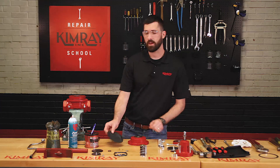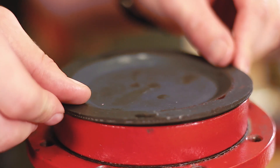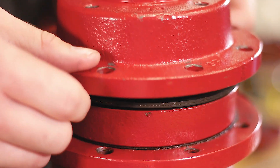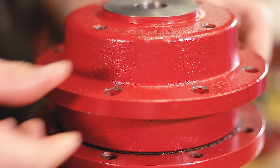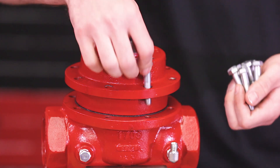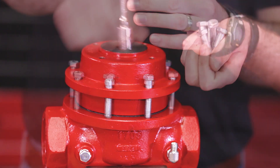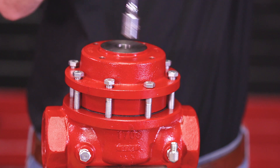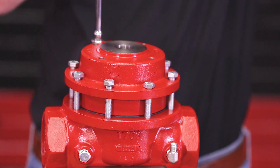Now you can install your main diaphragm and mount your upper housing onto the body. Be sure to hand start all your bolts. Tighten down two opposite bolts evenly and then alternate in a star pattern, just like you would the lug nuts on a wheel.